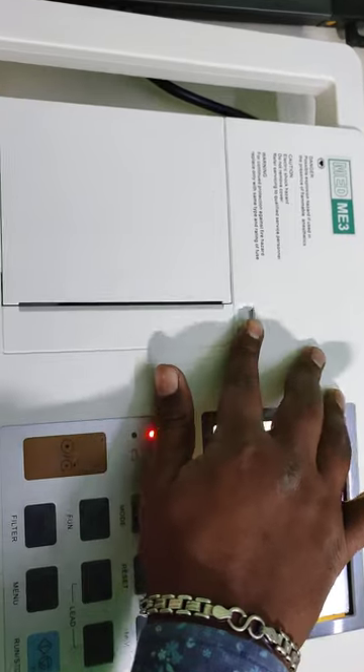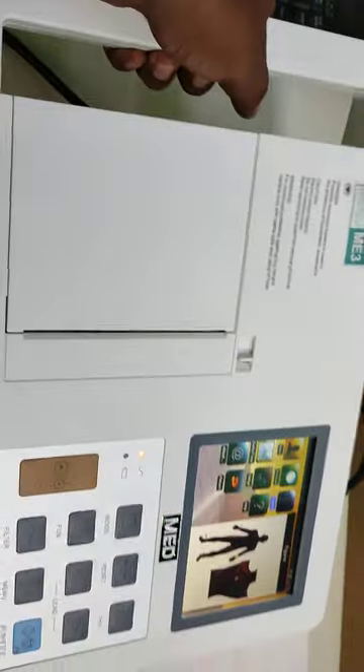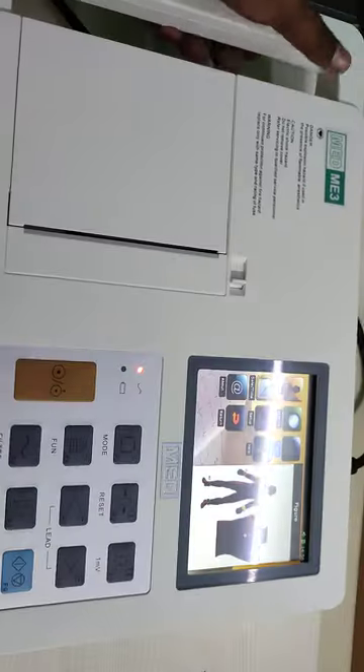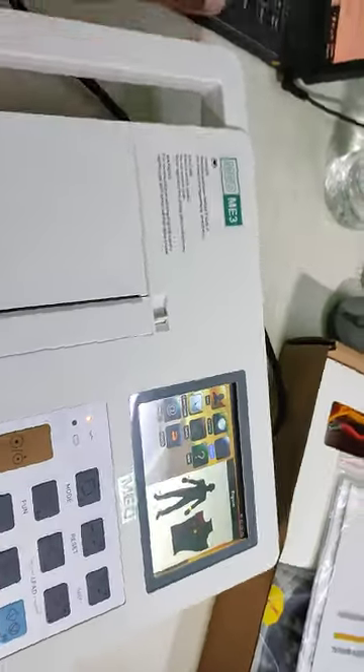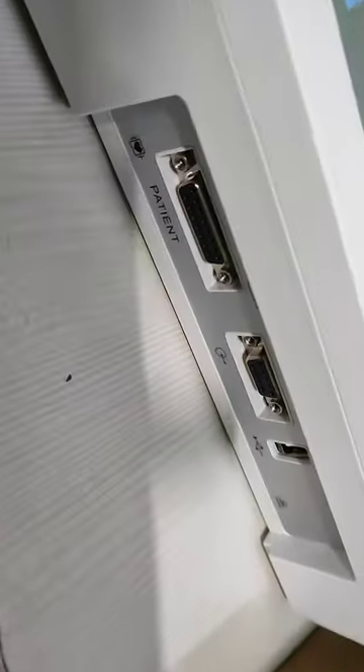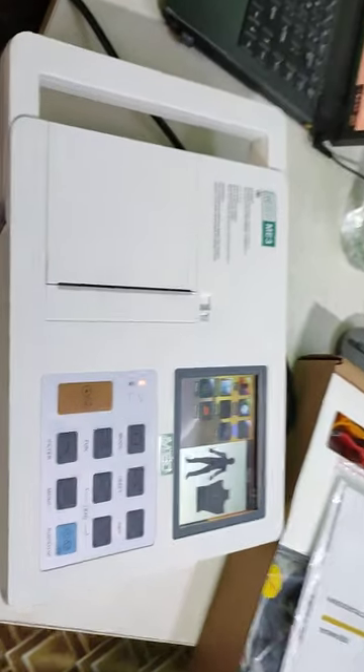Here is the ECG paper placement area — this opens and closes so you can insert your paper. This machine also comes with a handle to carry it. This is the back side of the machine. You can extend the display using an external monitor, and you can also connect the machine to a computer via software. The software is optional.